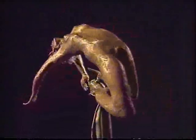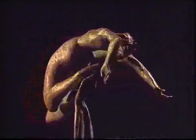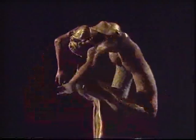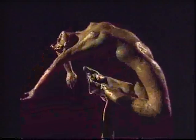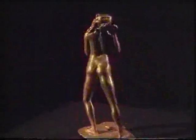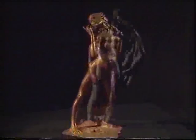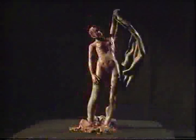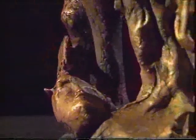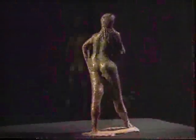Il bronzetto di media o piccola dimensione non è riduttivo, se così è stato pensato e voluto dal suo autore. È importante come un bronzo grande. Ogni opera è compiuta in sé, quindi esiste solo nelle misure, nei volumi e nella proporzione in cui è stata realizzata.